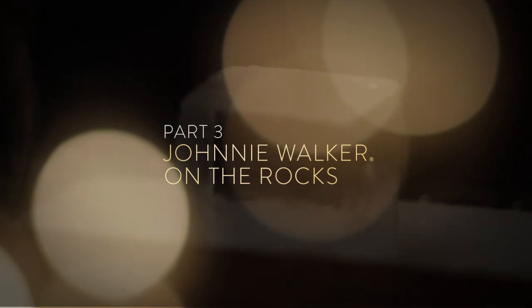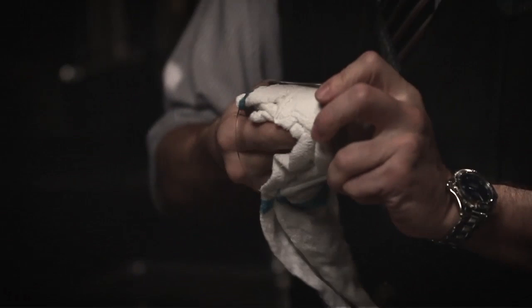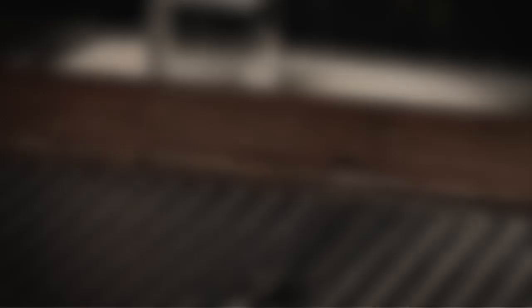Water will change the profile of a spirit or a cocktail — that's a given. So what we're trying to specifically control is the temperature and the water content of every single drink that goes over our bar.